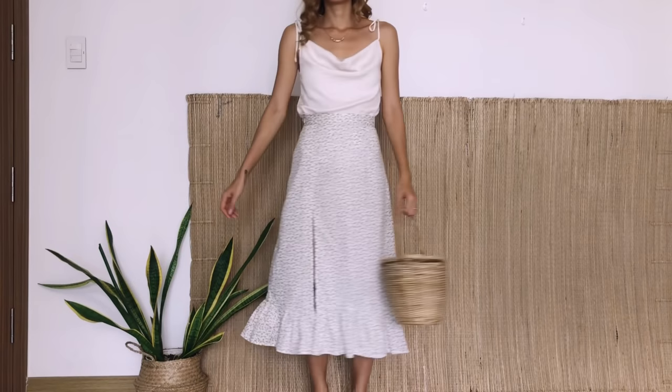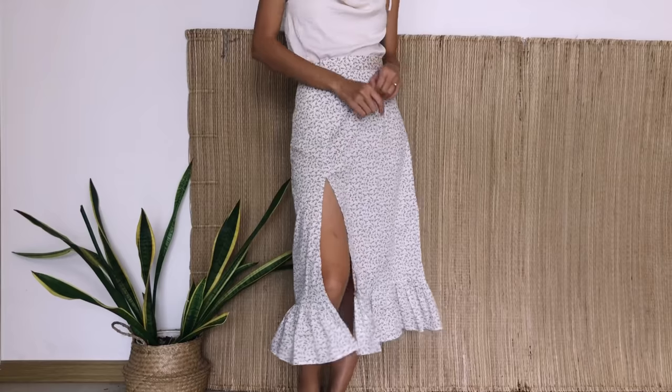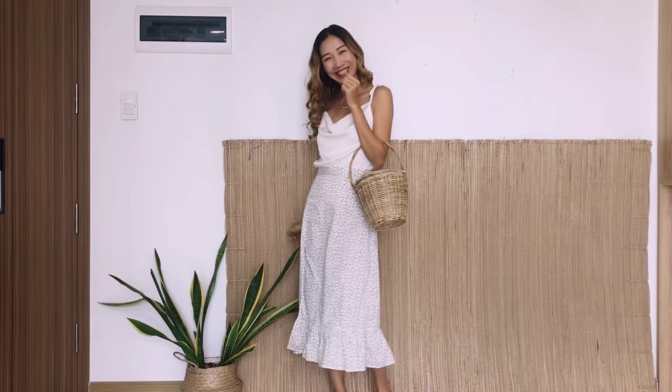Here's the result of this skirt — it feels so vintage with this style! I hope you will try them both. See you next week.